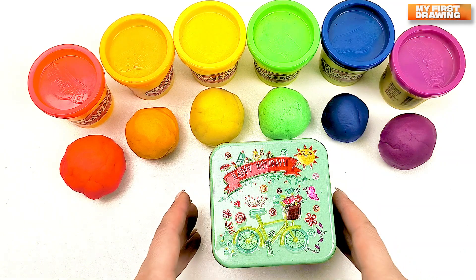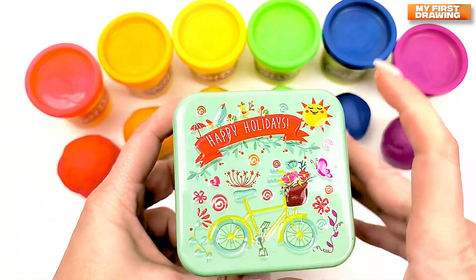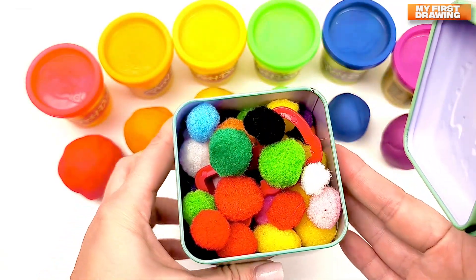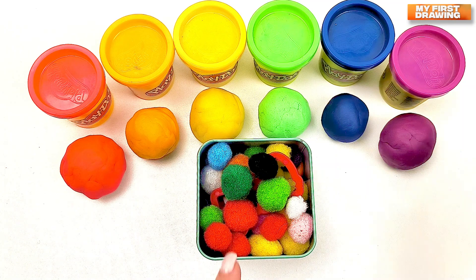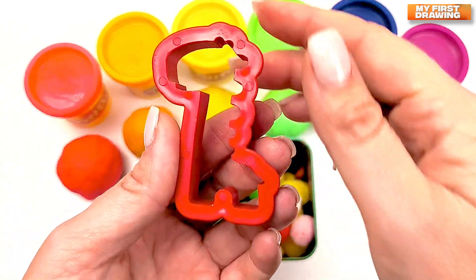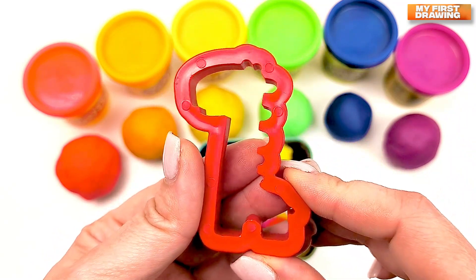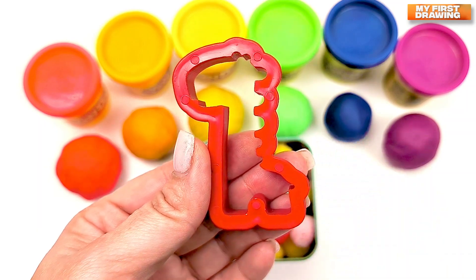I've got a present box for you today. But what's inside? Let's open. How many bright pom-poms! But what's that? Let's have a look. Do you know what's that? Do you guess what animals see this? Right! There is a giraffe.